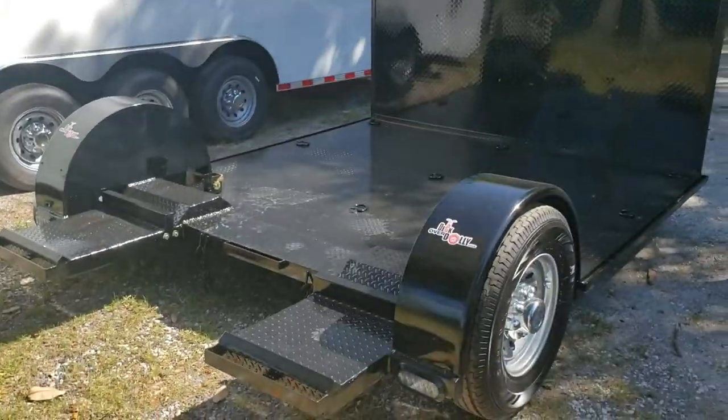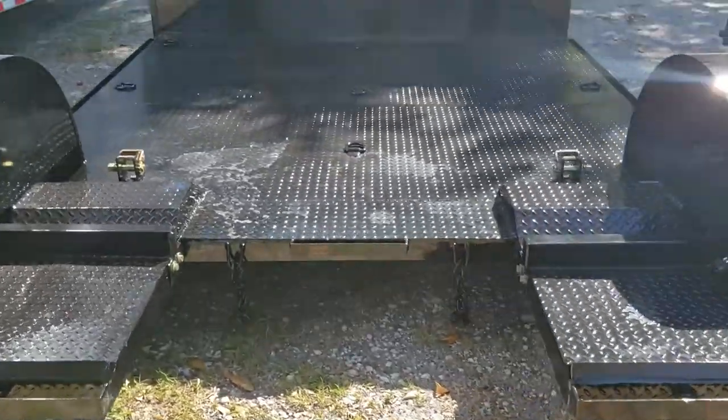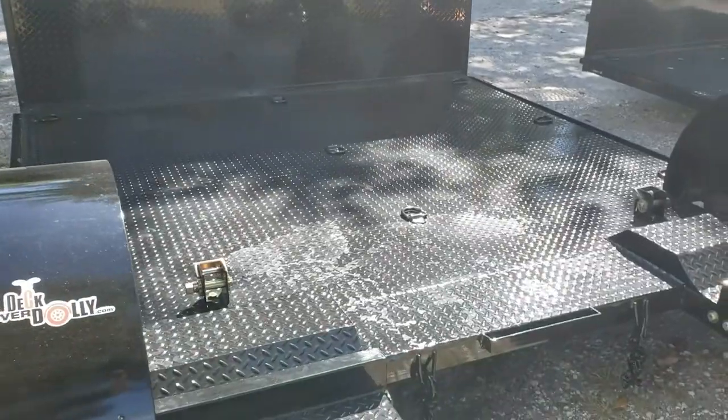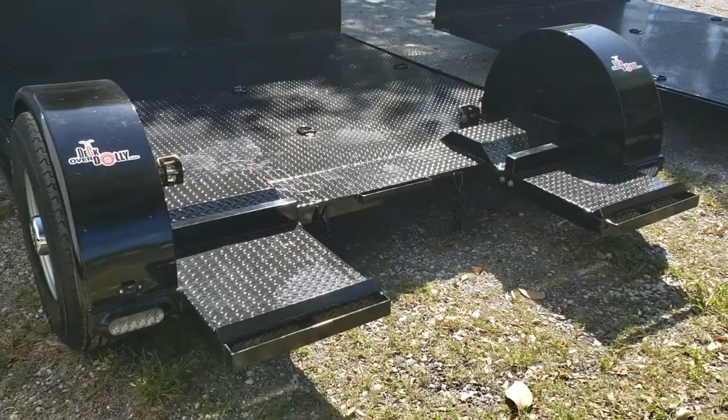And here's the 6-foot deck. You've got your ratchets there and D-rings for securing your cargo.